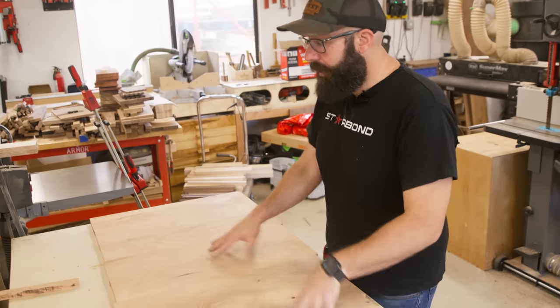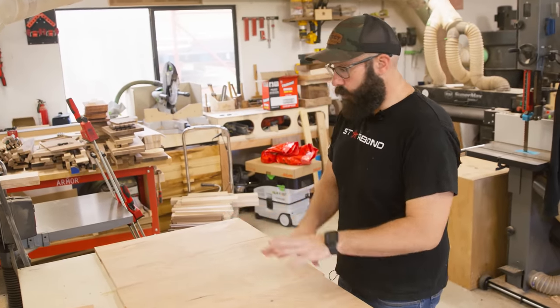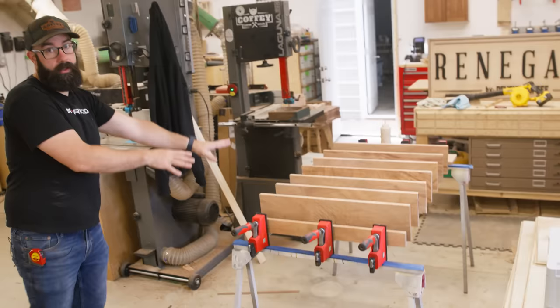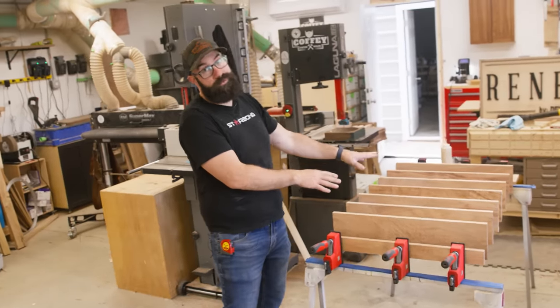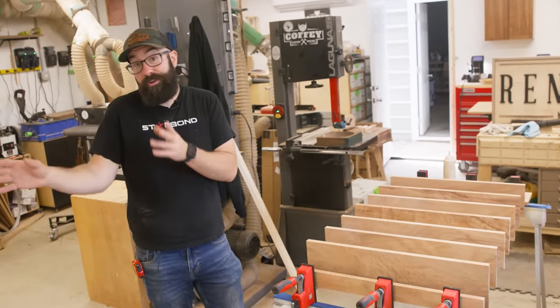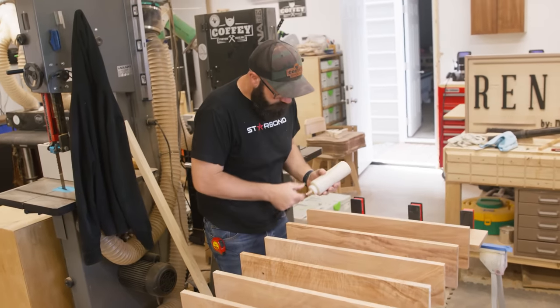I've got all the wood milled up and ready to make the panels for the cabinets. This is the orientation I'm going to glue this panel up in — quite honestly, this is a much prettier set of panels than this one. So these prettier ones are going to be the bottom, and no one's ever going to see it. I'm going to get going and make these into one panel now.